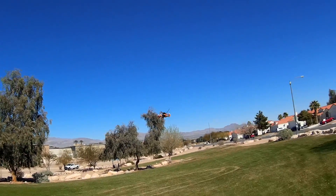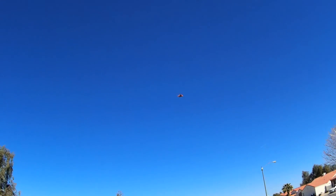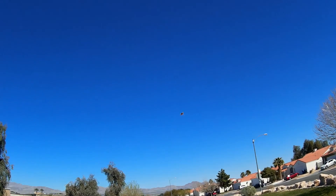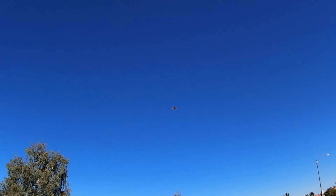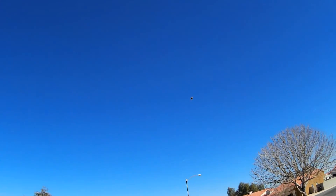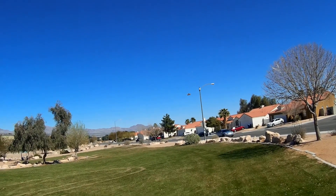So now we're going to flip into Horizon. This is Horizon. A little squirrely.